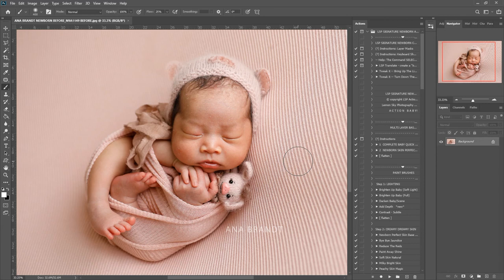Hi, this is Lauren from LSP Actions and I am demonstrating the LSP Signature Newborn Photoshop Action Suite using Photoshop Creative Cloud and this beautiful image from Anna Brand.